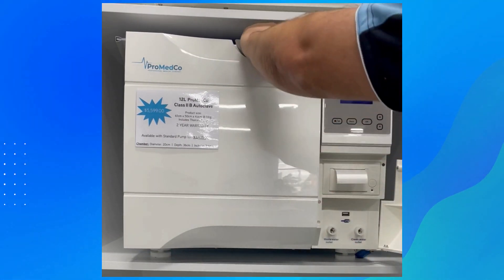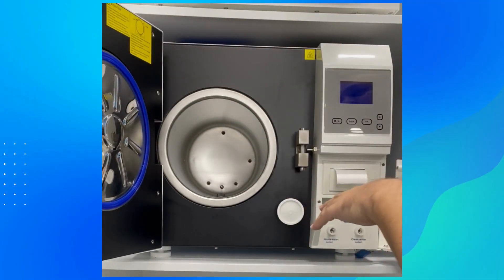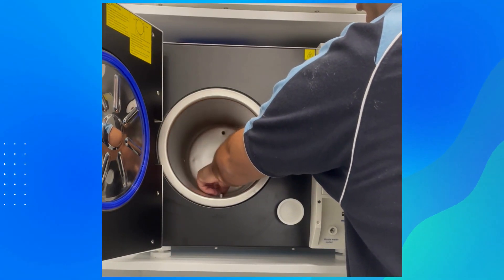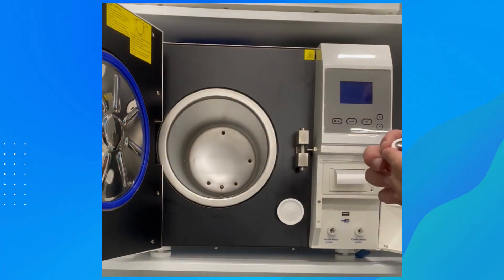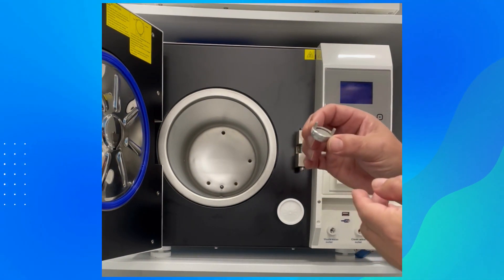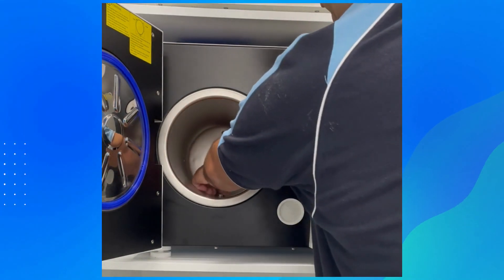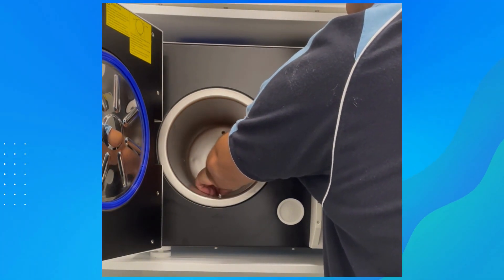Once drained, twist the tool back to the right and remove it. Another step required once a week is to check inside the machine. Remove the trays and check the drain filter at the back. There's a butterfly-type connection that unscrews to the left — take it out and you'll see a mesh that stops paper or debris from reaching the valves. Clean it by rinsing under cold water with a light scrub if needed, then put it back in and screw to the right.